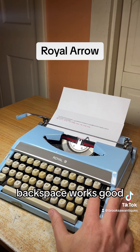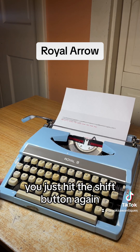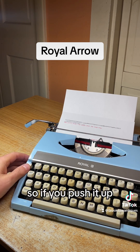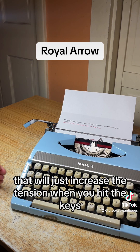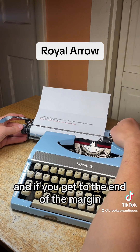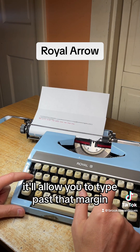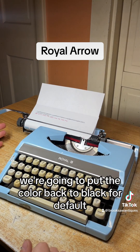Backspace works well. There's a shift key on each side and shift lock on the left — to clear it you just hit the shift button again. Touch control goes from low to high, marked L to H. If you push it up, it loads the spring underneath the keys and increases the tension when you hit them. I like it on low. If you get to the end of the margin, a mechanism locks the keys up, and hitting the margin release allows you to type past that margin. We'll put the color back to black as the default.